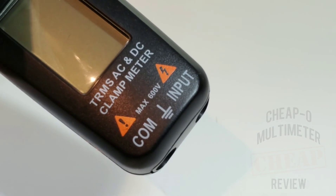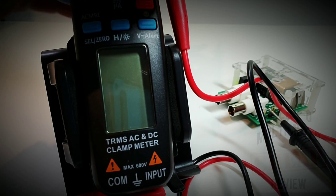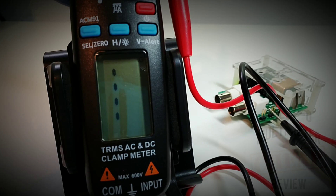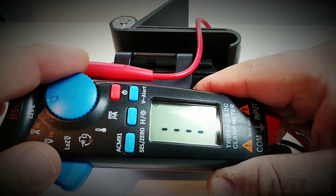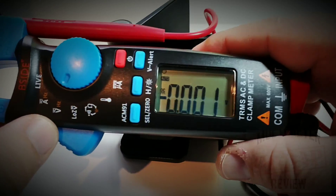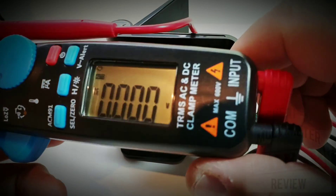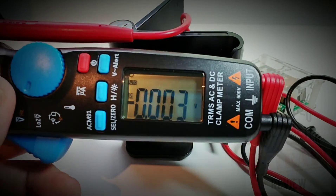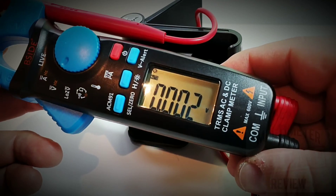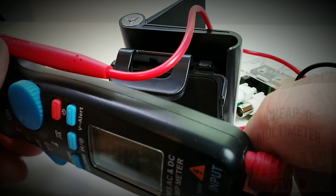It has a rating of maximum 600 volts, true RMS AC/DC. Turning the selector switch on for the first time by pressing the top button — it comes on showing 6000 counts. Switching to volts DC to test first. Overall I'd give the display about a three out of five. The glass itself has a bit of curvature, making things just a tad difficult to read.